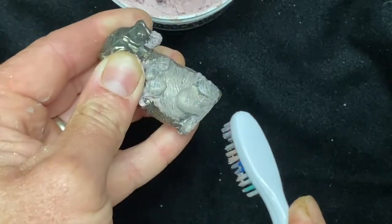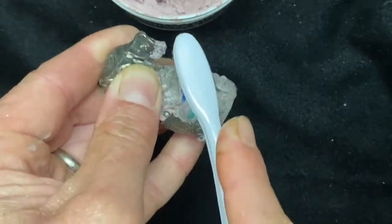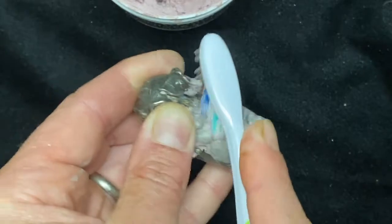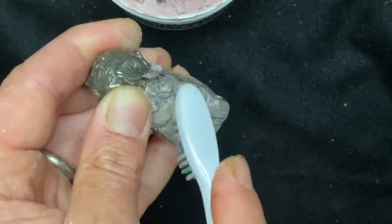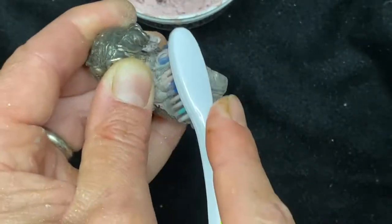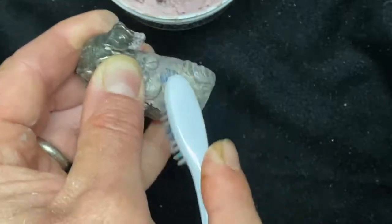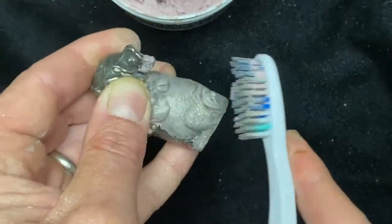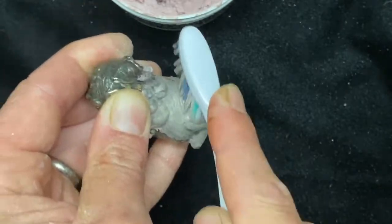I'm just going to really work it in. Because this has got that texture to make it look like fur, the tarnish is down in those grooves. If you were just using a rag, it might be difficult to get down in there. Also, with the Dremel on something like this, it's not going to get down into those grooves either — you'll have the outer surface polished nicely but the grooves will still be dark. So you need something like a toothbrush to get down in there.